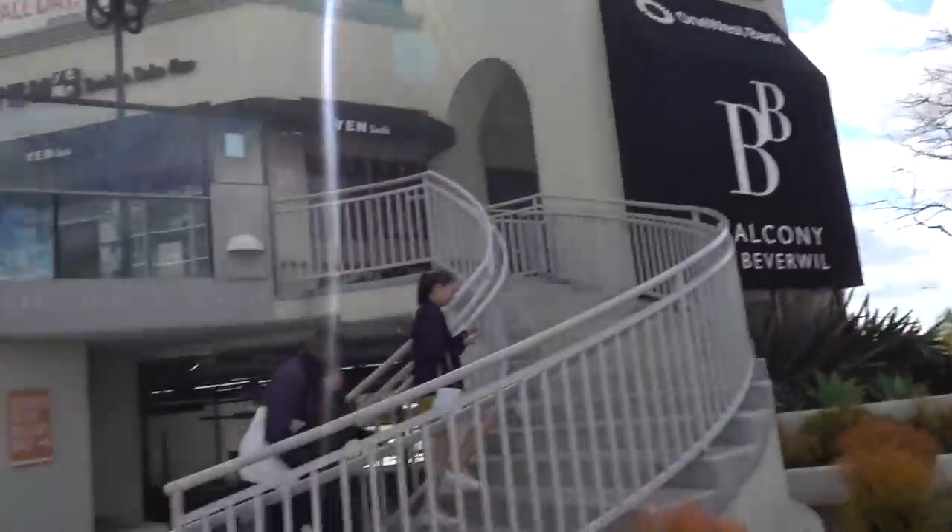Alright guys, we made it to Ralphs. That's where you buy food. We're gonna figure out who can get their ingredients the fastest. Wait, I didn't know we were doing this. I'm not good at finding stuff.